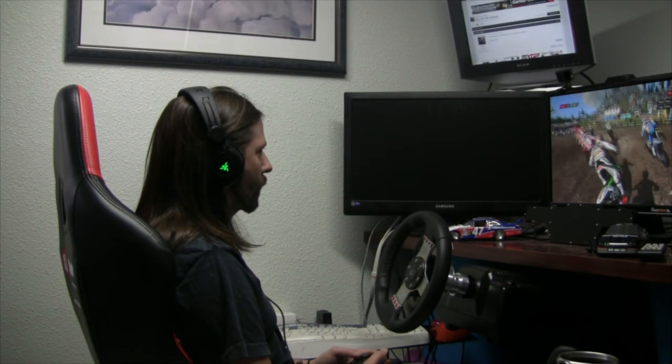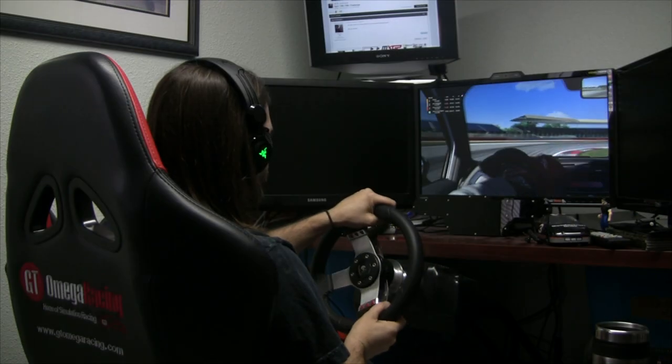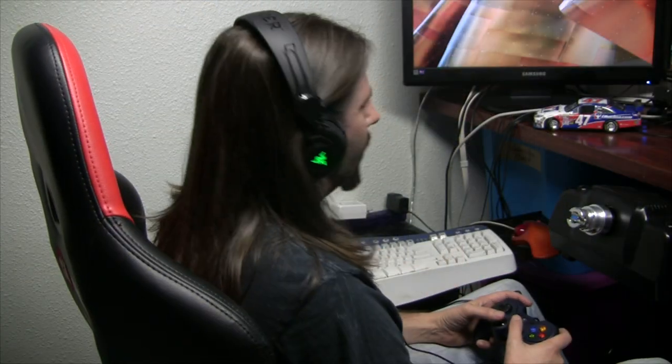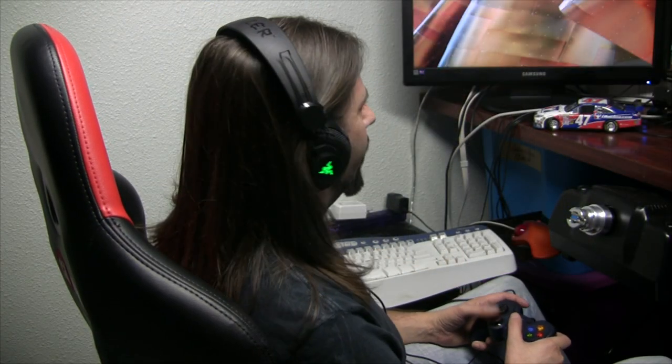We're mainly PC racers, and Jason's been mainly just PC racing, so that's what he tried it on. What titles did you try it with? I started with MXGP, then jumped on iRacing, Assetto Corsa, rFactor 2, Game Stock Car — pretty much everything in my arsenal of sims to get a good read on sound quality across the board. I also played some music — gotta pump up the volume.